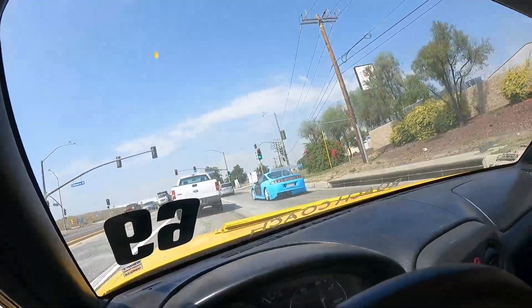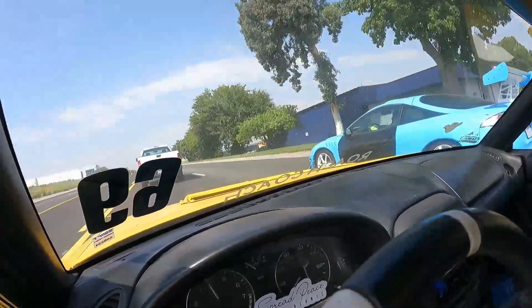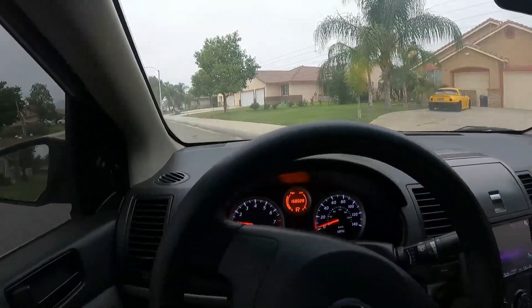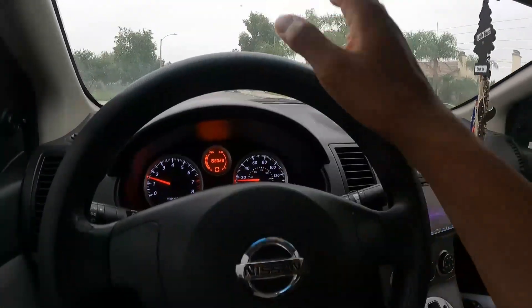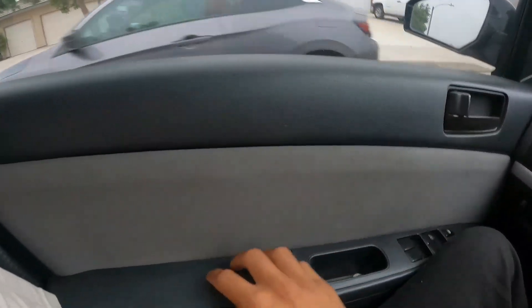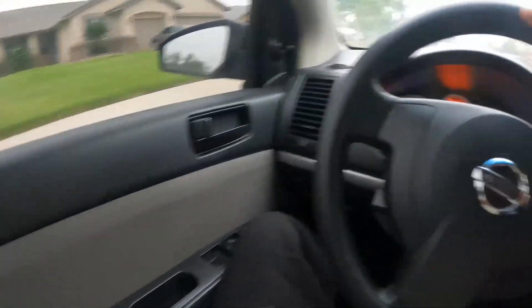So I ended up leaving that junkyard, and I did pay for my stuff even though they accused me of stealing — they even said I was stealing my GoPro. But anyway, once I left I had one more thing to do: go to the fabric store. On the Del Sol, the door cards are ruined on one side — the gray part is peeled off and it's all nasty. So I'm going to restore those.